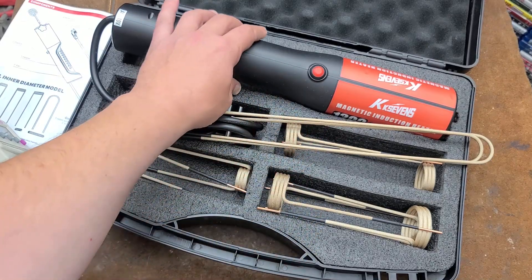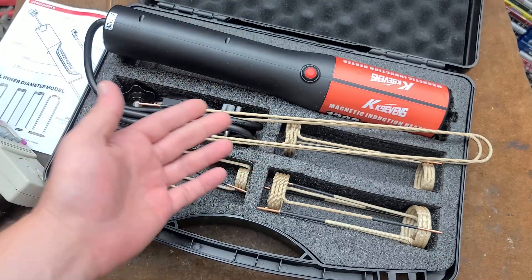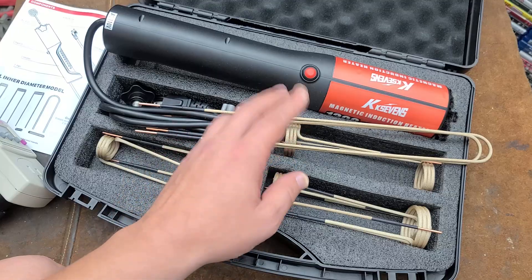Addis Maximus here, this time with the KK7's Wan Style Magnetic Induction Heater. These are sold, and this is a promotional product. I appreciate them sending it to me.